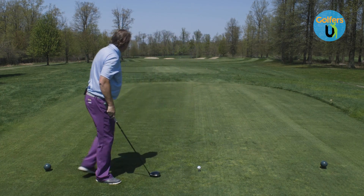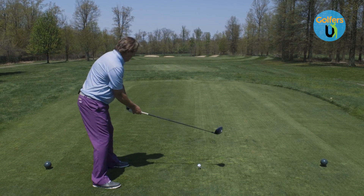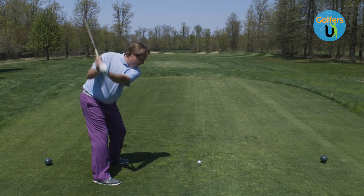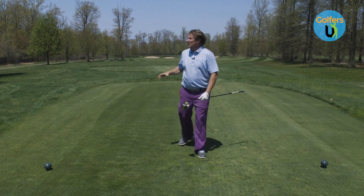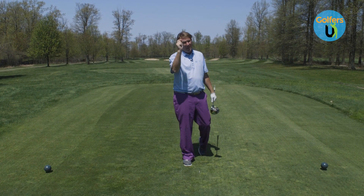If you're a pull hook guy, take it to the top — we're going to slow that lower body down a little bit, speed up those arms a little bit, which is hard for somebody that's hooking it. Take it to the top, stop, let those arms catch up. That'll stop that pull hook and actually allow that ball to start a little bit to the right, marry those arms and body up. It's going to help you a ton.